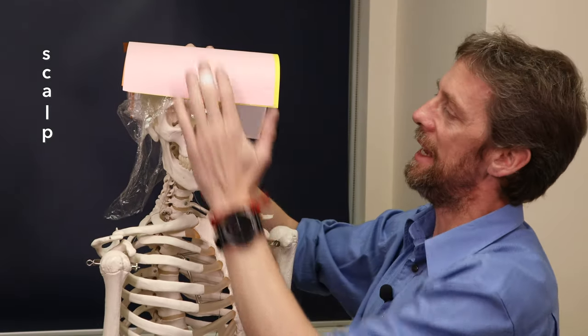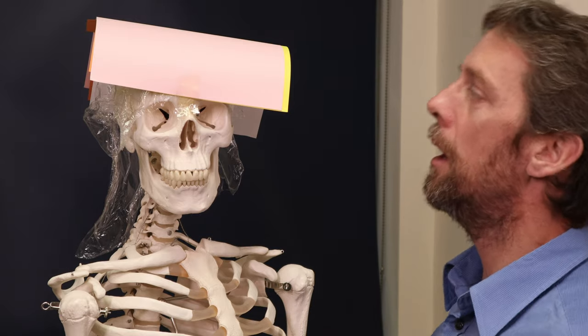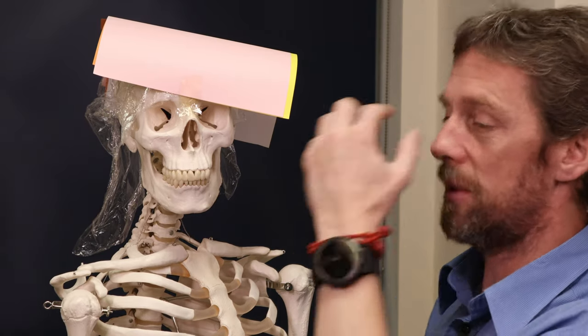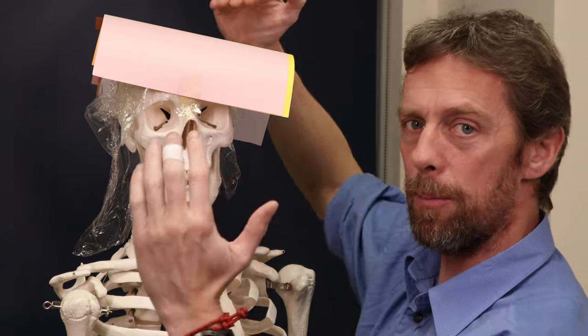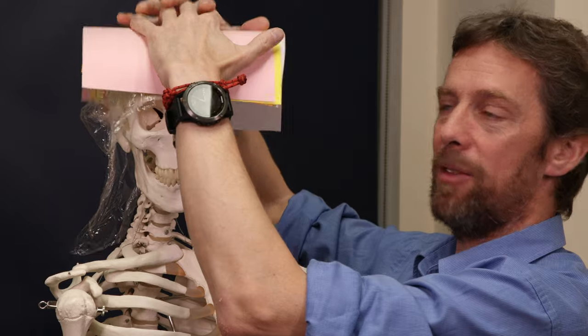So what does this anatomy help us with? You may have seen the skin being cut up here in the scalp, either from a blow or from something sharp. One notable feature about cutting the scalp is that it bleeds very well if it's a superficial cut — because of that rich blood supply and all those anastomoses, it bleeds really well and the injury looks far worse than it usually is. But what doesn't happen is the wound doesn't gape, because the aponeurosis layer deep to it holds everything together.